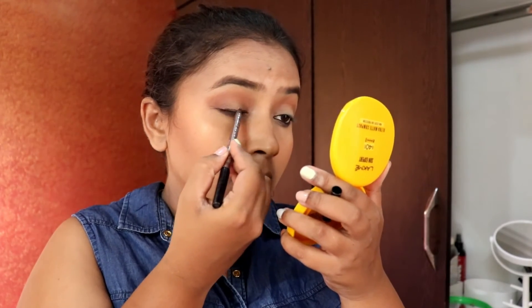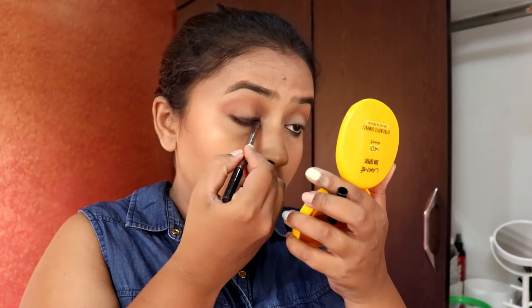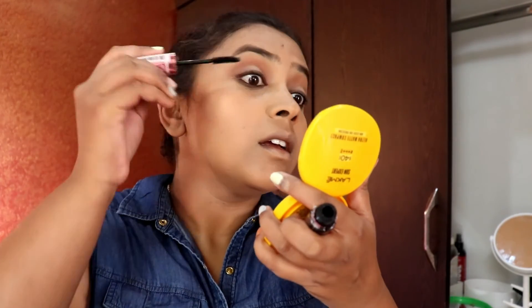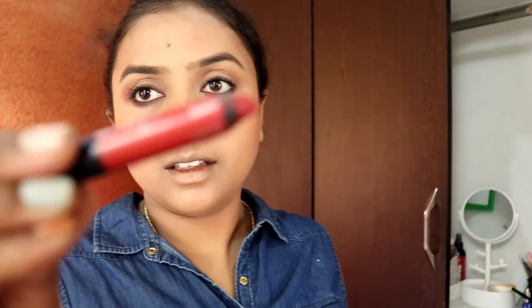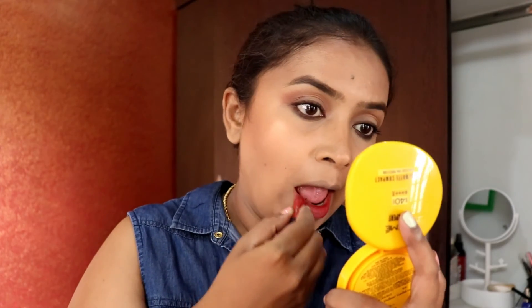For eyeliner today, I'm using a brown gel liner from the Color Bar range — it's a mild brown color, ideal for everyday use. I'm topping my eyelashes with Maybelline HyperCurl mascara. For lips, I'm using a soft brick brown color from Shampoo Cosmetics.